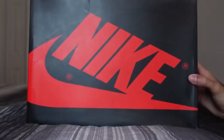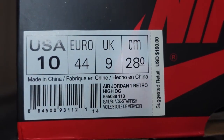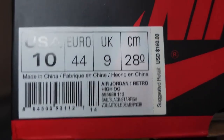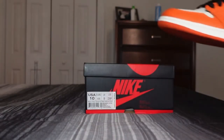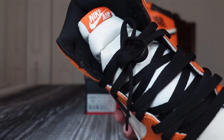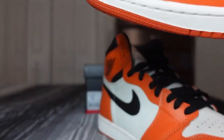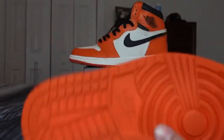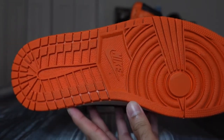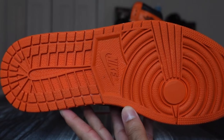Nothing too crazy about the box — standard AJ1 box in black and red, there's that size tag. Starting off, these come with flat black laces, and you get an extra pair of flat white laces. Of course we got your orange AJ1 outsole.